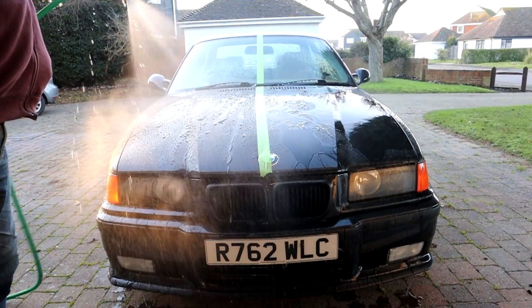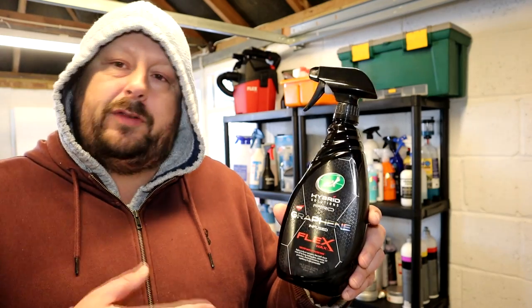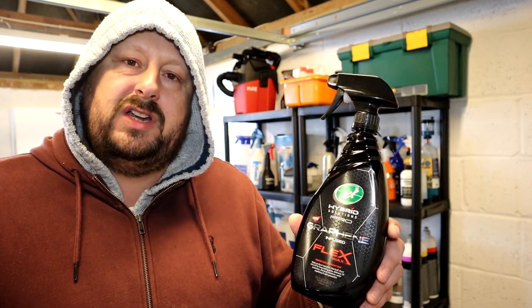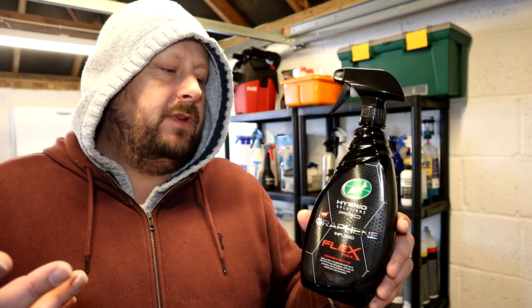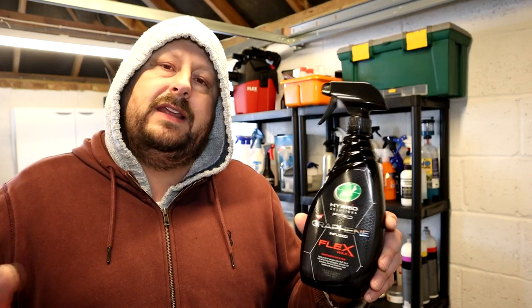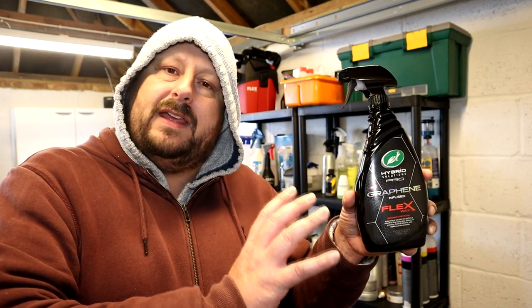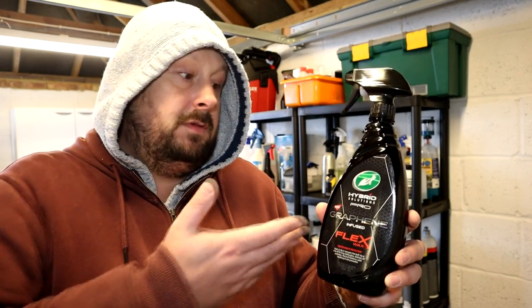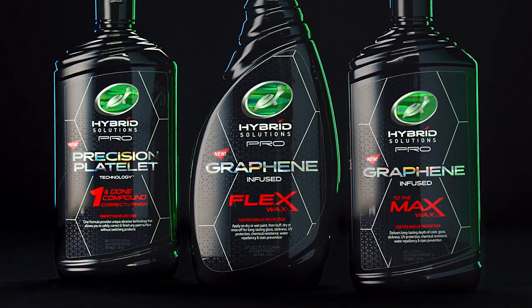So yeah, that's the thing to consider. But also consider that Turtle Wax have already ticked the box on cheap products — very cheap products. You've got the green line, which is all affordable and has spray and rinse products in there. They're trying to plug a gap, I think, because they've done cheap, they've done high value, and now they're doing premium and versatile. So that is what the Flex Wax is all about.